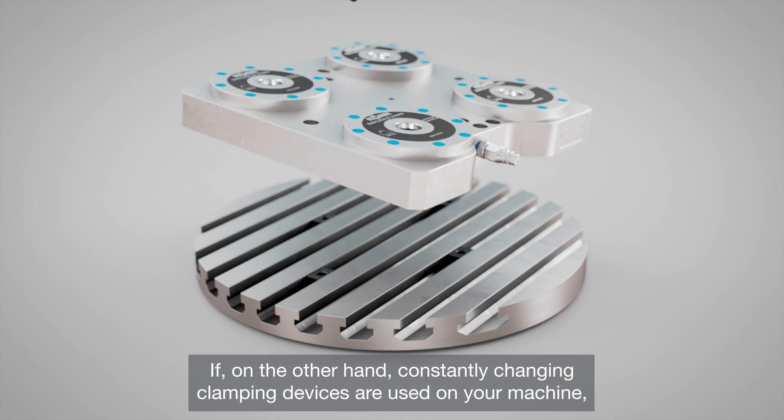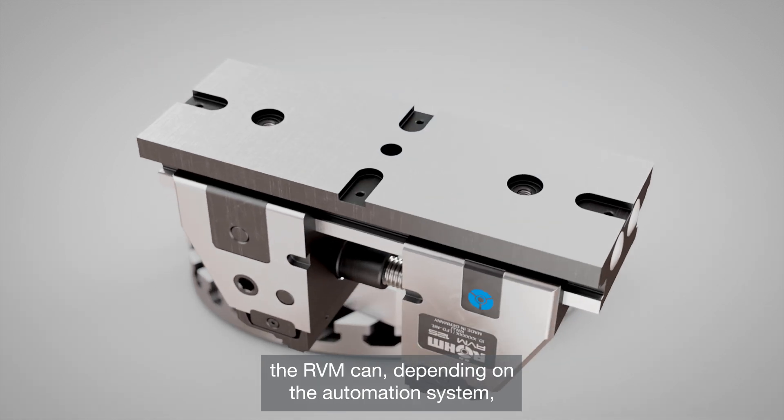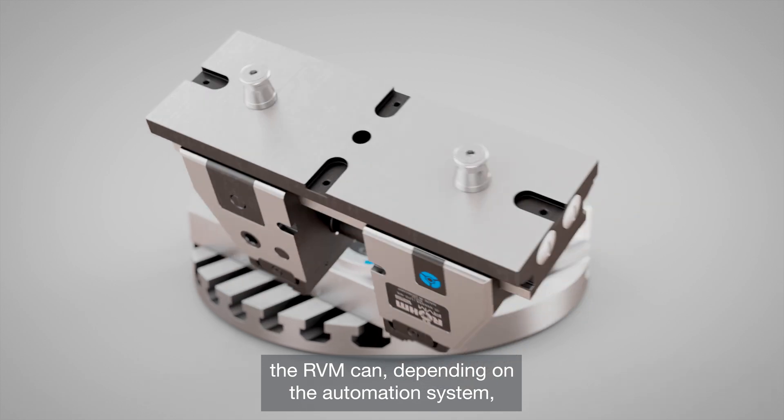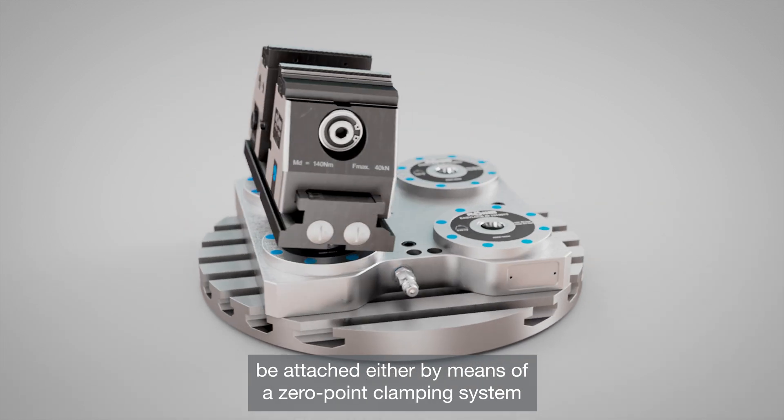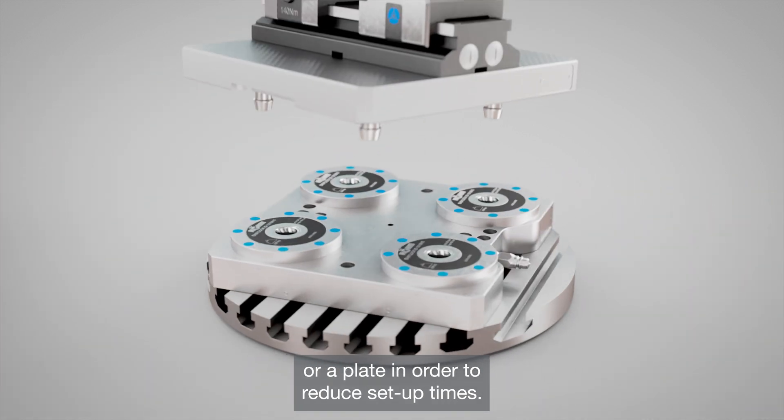If, on the other hand, constantly changing clamping devices are used on your machine, the RVM can, depending on the automation system, be attached either by means of a zero-point clamping system or a plate in order to reduce setup times.